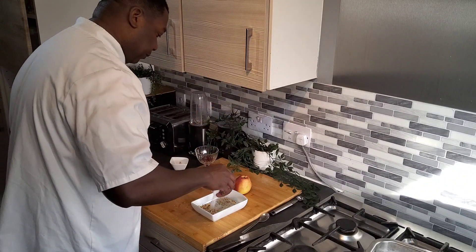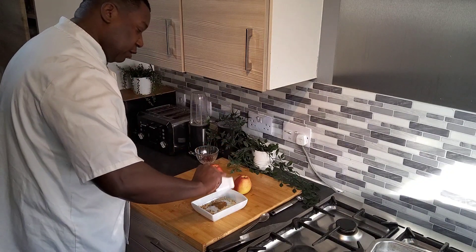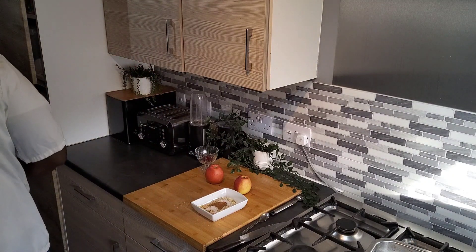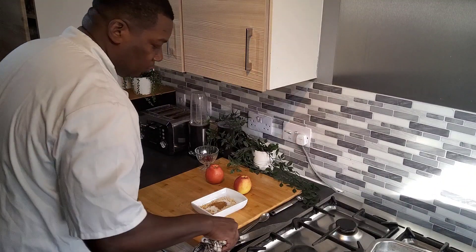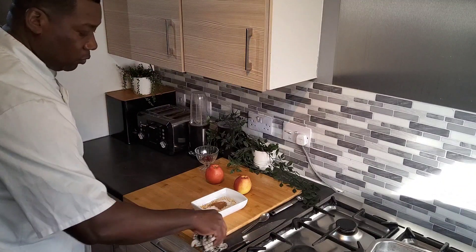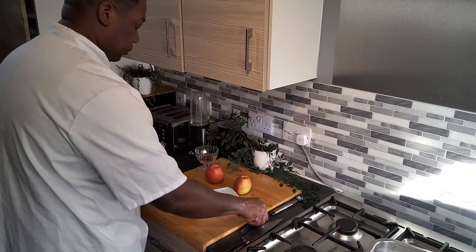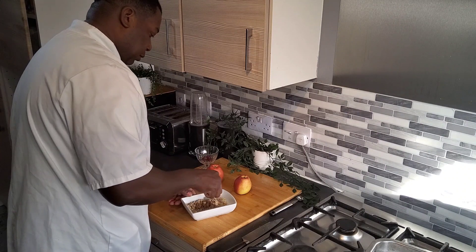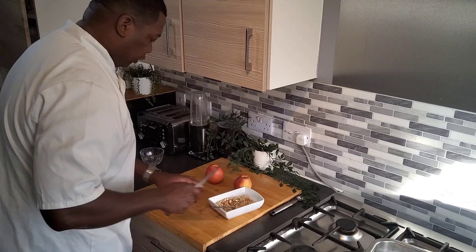I'm going to add my sugar in, then cinnamon, and give the cherry a bit of a chop.